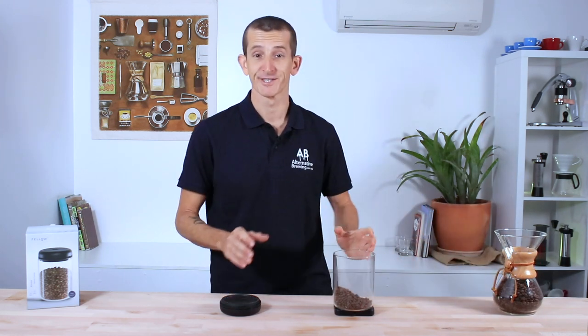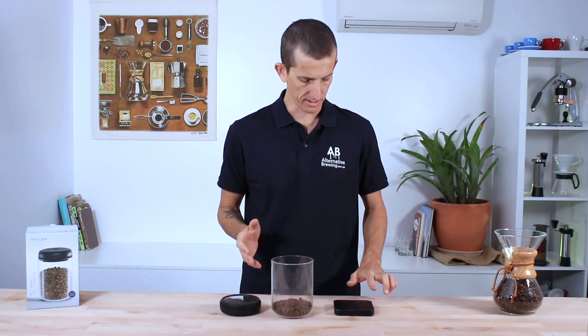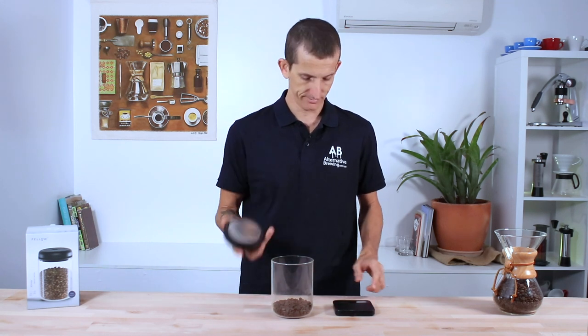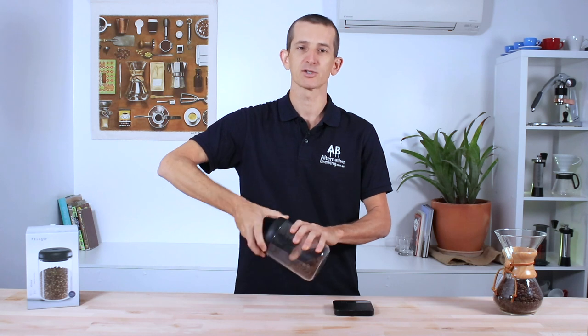Let's say we're a month in — we've got a precious 70 grams of beans left and we're going to keep them as fresh as when we had the 450 grams. I'm just going to restart my clock, place my lid on, and let's go for it.